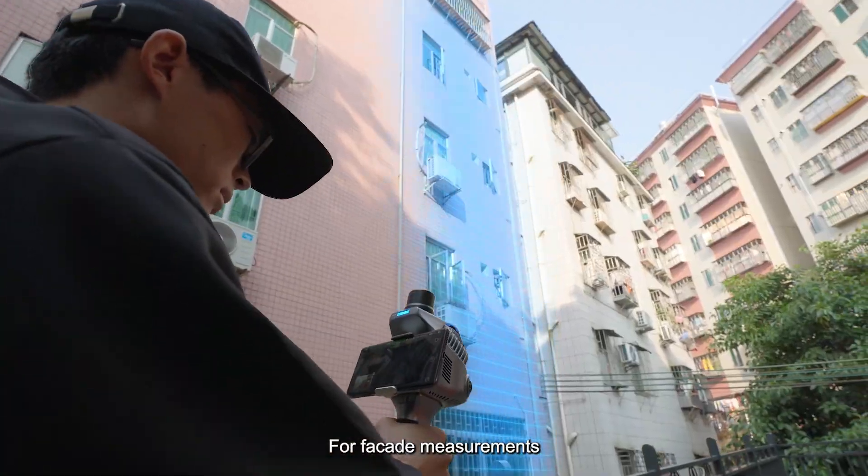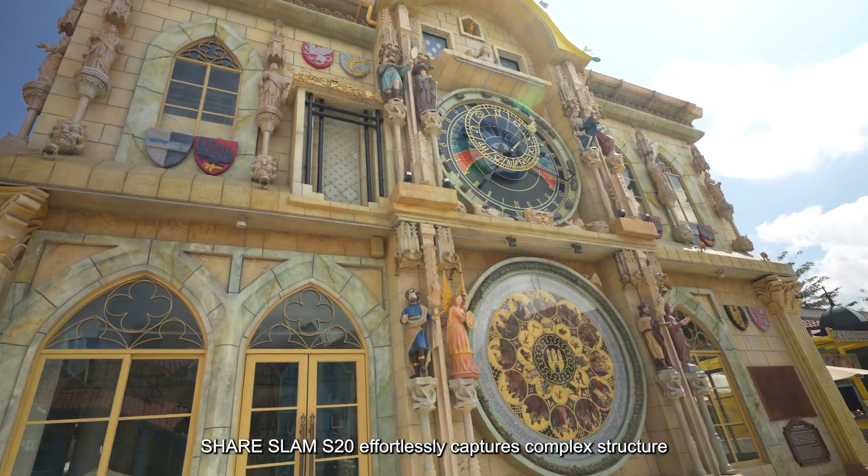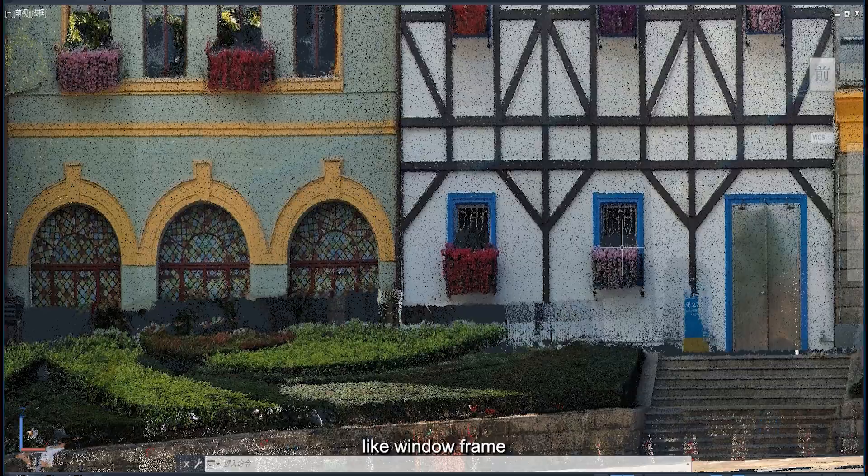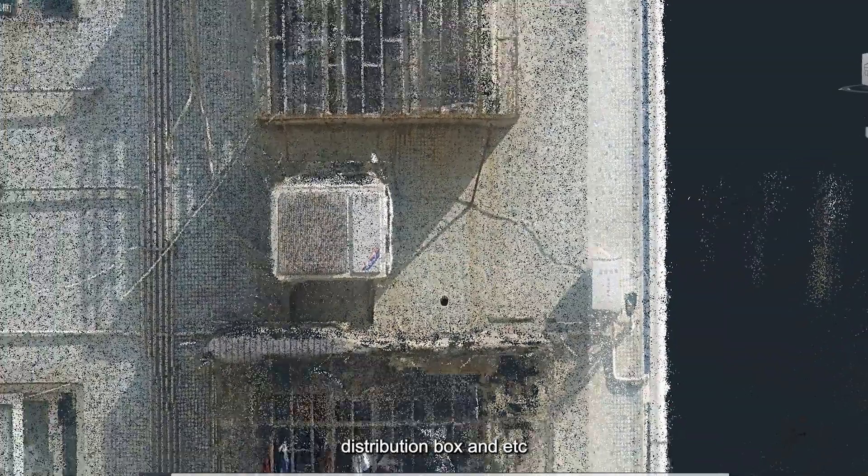For facade measurements, the Shear SLAM S20 effortlessly captures complex structures, clearly reconstructing details like window frames, balconies, distribution boxes, and more.